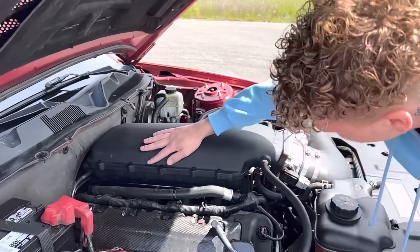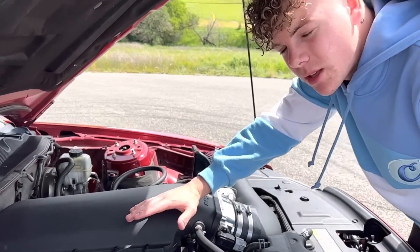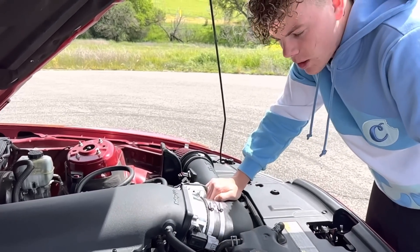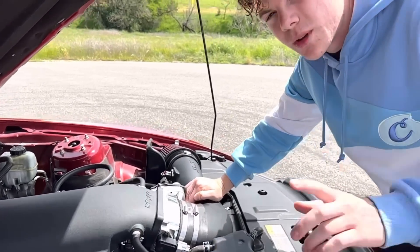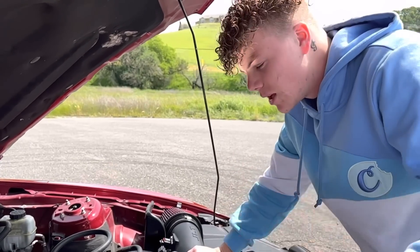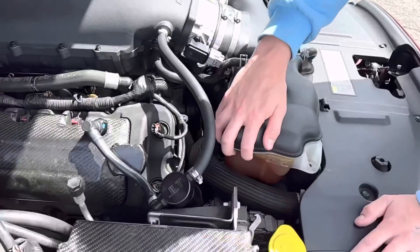For installation, the bolts that go into the head are studs — that helps a little bit. When it comes to the water neck, you're going to want to put a degree angle on it. I just took the nipple completely off and ran the hose straight to it, which was the easier route. Also, your coolant reservoir is not going to fit as-is, so keep that in mind.